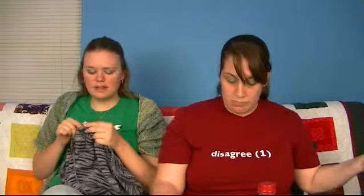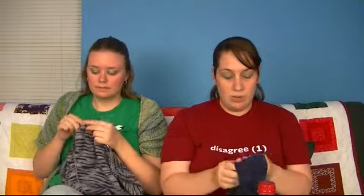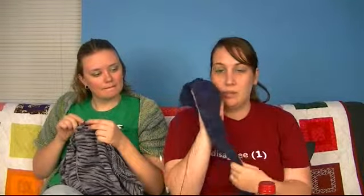I did a provisional cast on so I can join it with the end so there won't be any actual seam. It'll wrap around your neck snugly once and then loosely another time. It's an infinity scarf type thing, I think — I've seen them but don't know what they're called. It's so nice to work with because it feels really luxurious and even though it has a halo, it's not itchy at all.